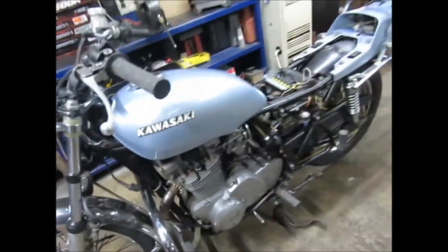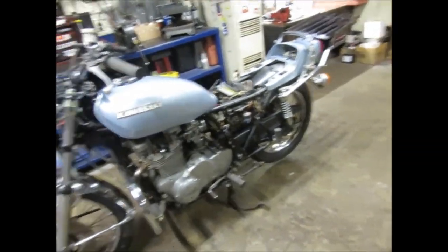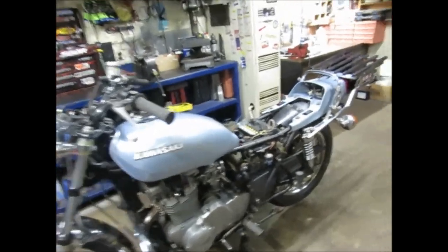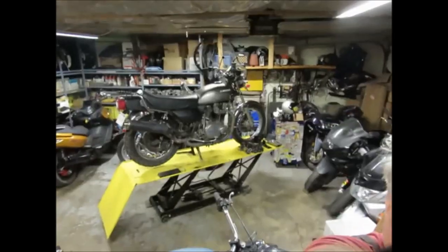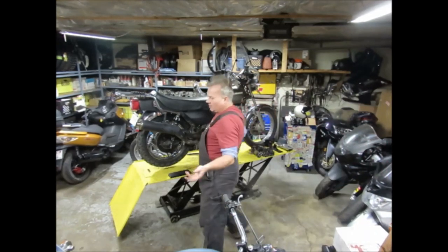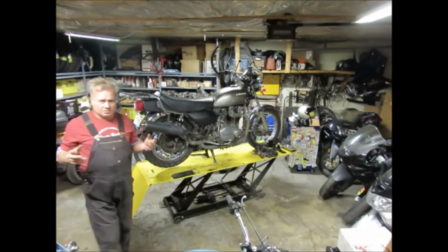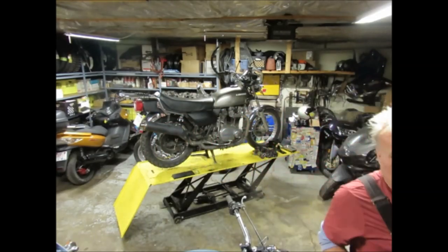I've got two Kawasaki KZ 750 twins from 1976, both more or less stock. I'm building this one for a ride down into Mexico — it's got some good crash bars, it's a nice simple carbureted bike with minimal electronics. But when you take the rear wheel apart after putting brand new tires on both of them, and you measure the adjusters, it becomes apparent that even between these two identical motorcycles there's a variance.